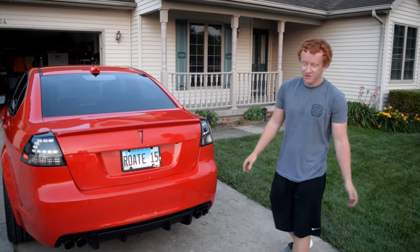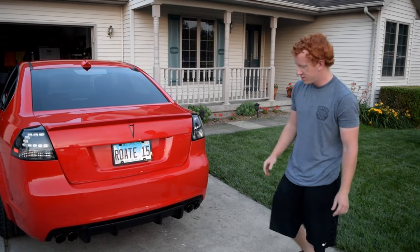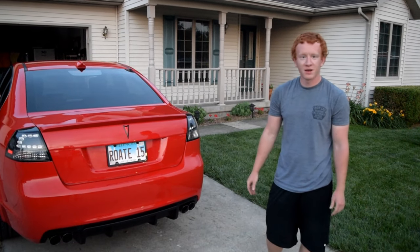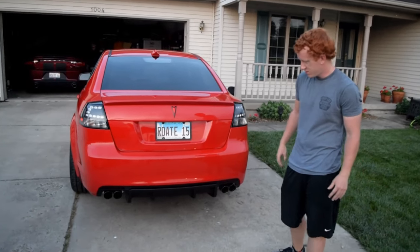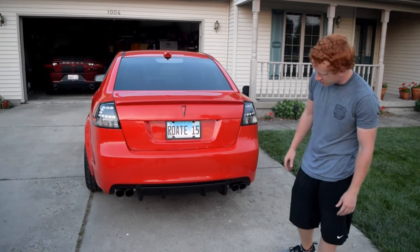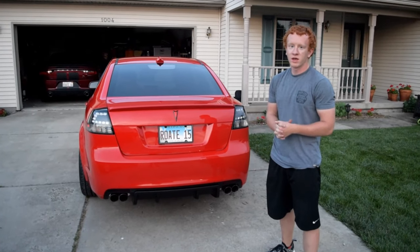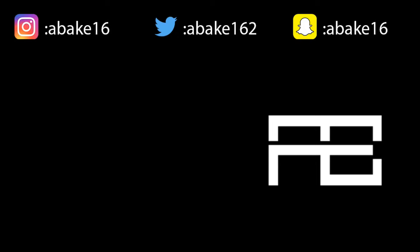That was the video, thank you for watching. The new GXP diffuser looks much better than the old one — the fins on the bottom look much more aggressive. It was a pretty simple install, didn't take that long. The longest part was just the tinting, but that's not necessary. Leave a like and comment, and we'll catch you on the next one.